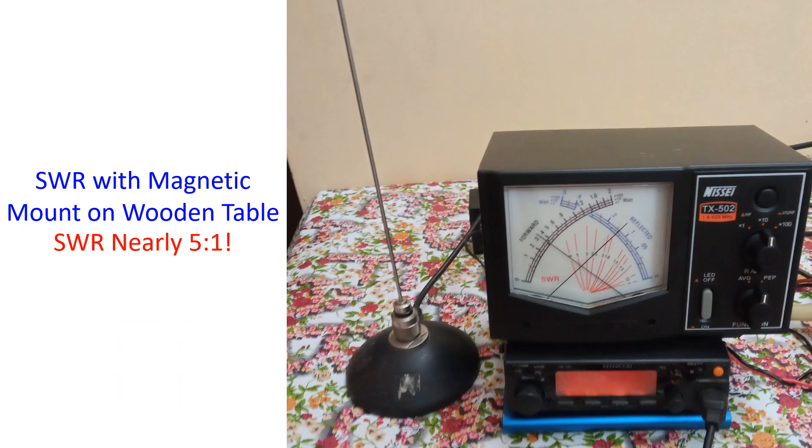First I checked SWR with the base of the magnetic mount kept on a wooden table, just for reference. As expected, the SWR was high — nearly 5:1. Anything above 2:1 is not acceptable for regular operations as it will damage the final stages of the radio, and the coaxial cable may also heat up and get damaged at high powers. Tests are only for a few seconds. The forward power showed about 3.5 watts and reflected power about 1.5 watts.